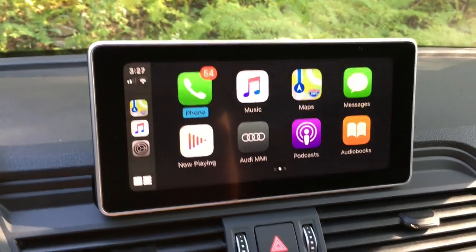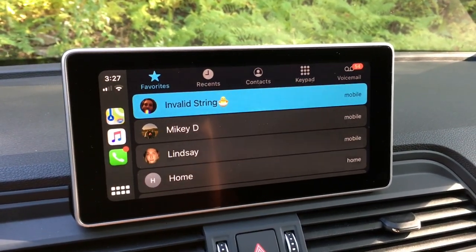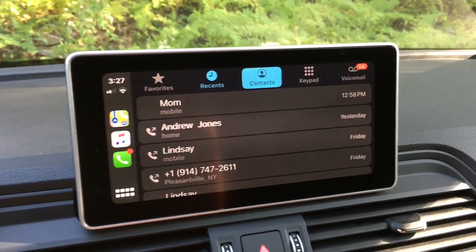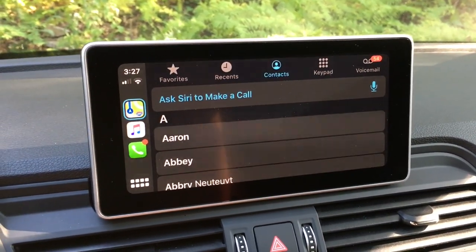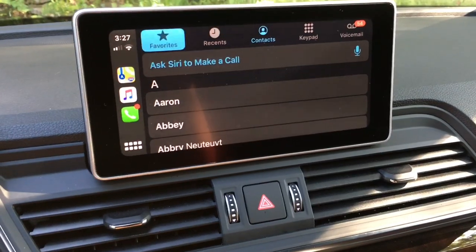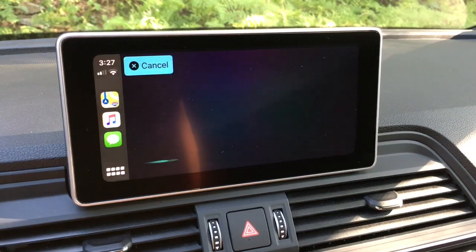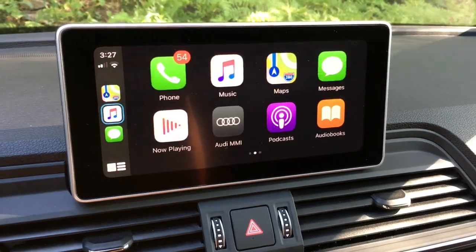In phone and messages, what used to happen was it would default to voice and Siri. Now it doesn't default to Siri anymore — you just have a list of your favorites and you can scroll over to recent. If you want to use voice, you'd go into contacts where there's a spot to ask Siri to make a call, but in theory all you really have to do is hold down the voice control button and say 'call so-and-so.' In messages, it also no longer defaults to Siri — once you go into a specific message, that's when the voice prompt starts, and you can compose a new message via voice as well.